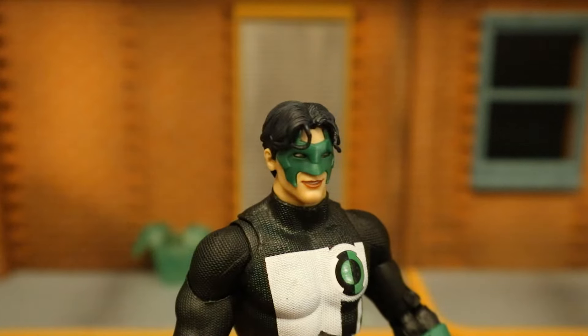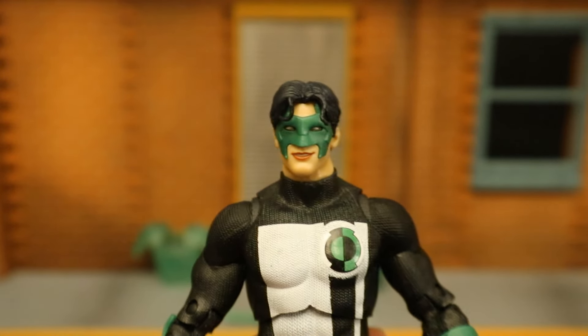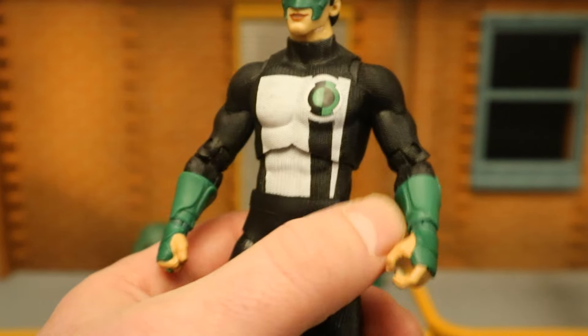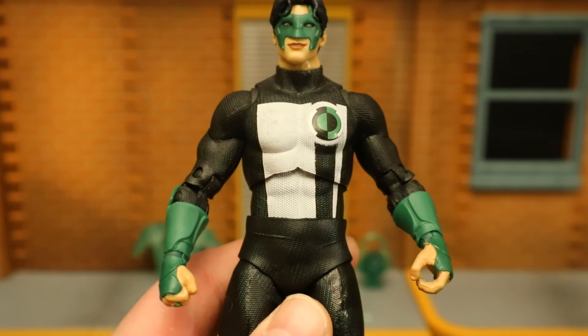The head and face look good. The hair looks good. It's got a large green domino mask with black around the eyes and white eyes. His uniform is very similar to the Target exclusive version, although his green is a lot darker and it matches the other Lanterns — so if you're trying to build a corps, this is the one you want.